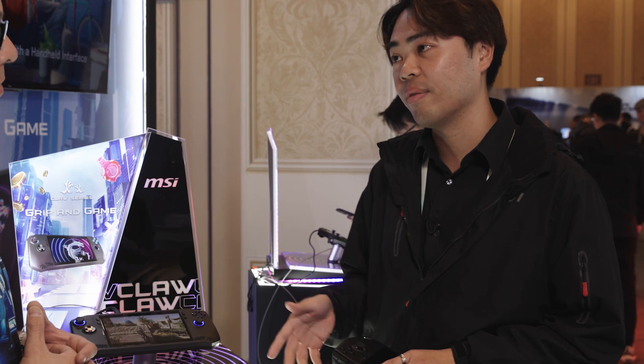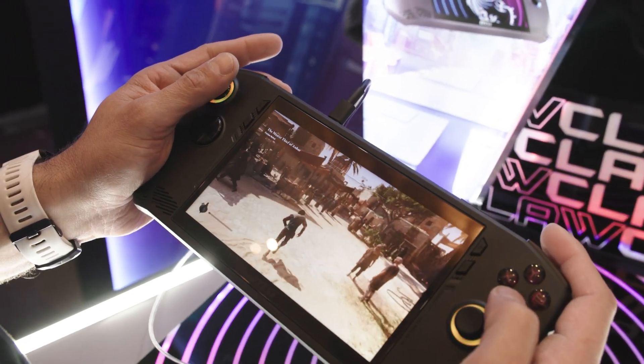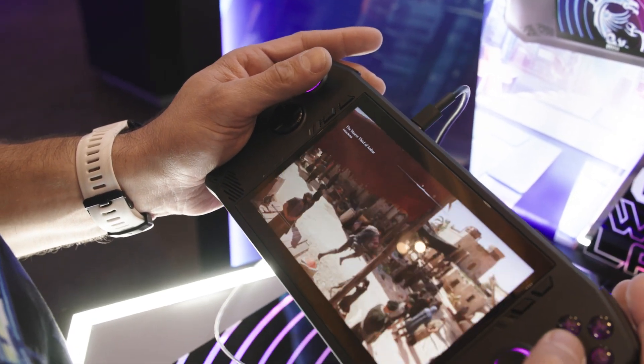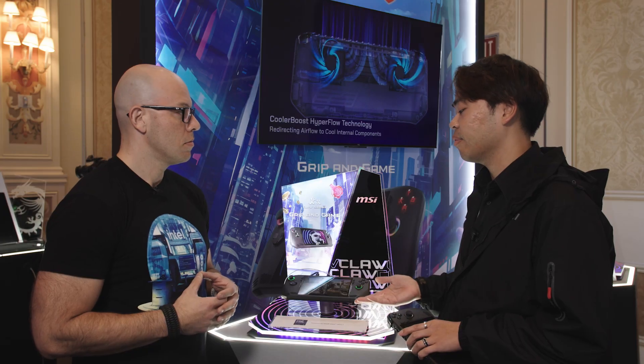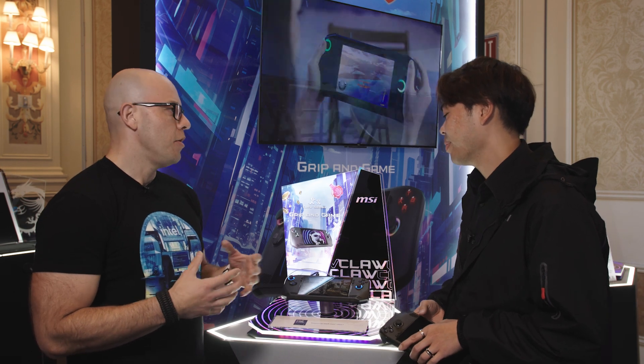We want to first talk about the processor. Inside we have the Intel Core Ultra 7 processor, and we will also have the Intel Core Ultra 5 processor as another option. In terms of spec sheet, you could go up to 32 gigs of RAM, you could have one terabyte storage as well, and one of the best features for Intel Core Ultra is that you also get a Thunderbolt 4 port.